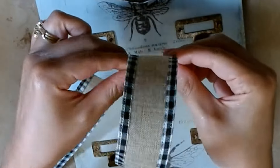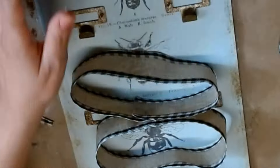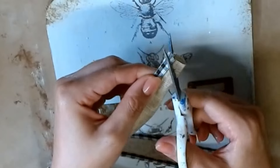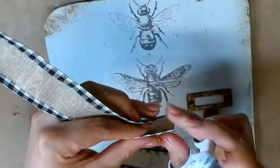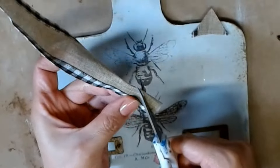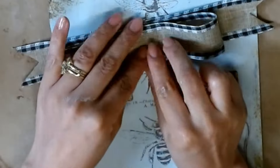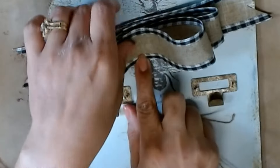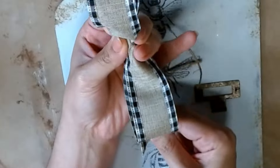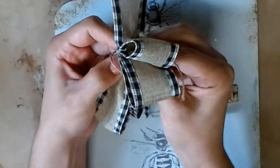Now I'm going to take some ribbon from Michael's — I got it on a $5 grab bag from Christmas time last year. I'm going to make two large loops and hot glue them together, then cut off one more strip as long as the width of the breadboard. I dovetail the ends, stack them on top of each other, cinch it in the center, and wrap some jute twine around about three times, then double knot it in the back to secure the bow in place.